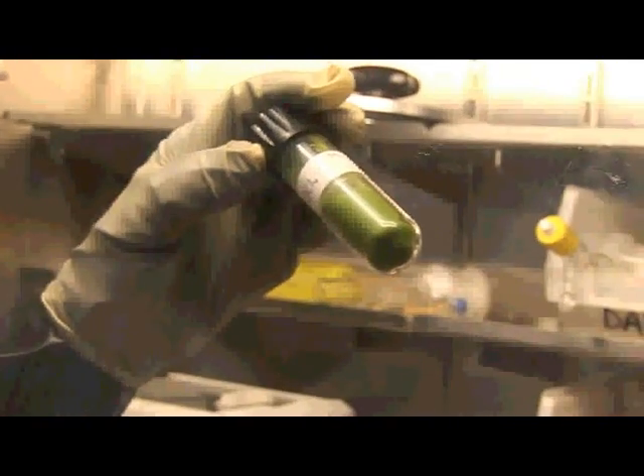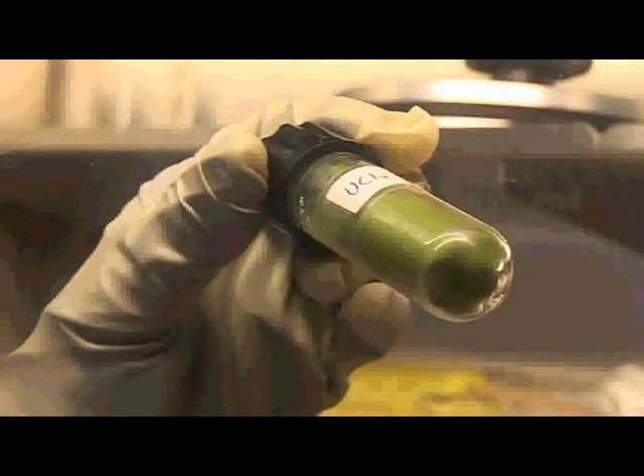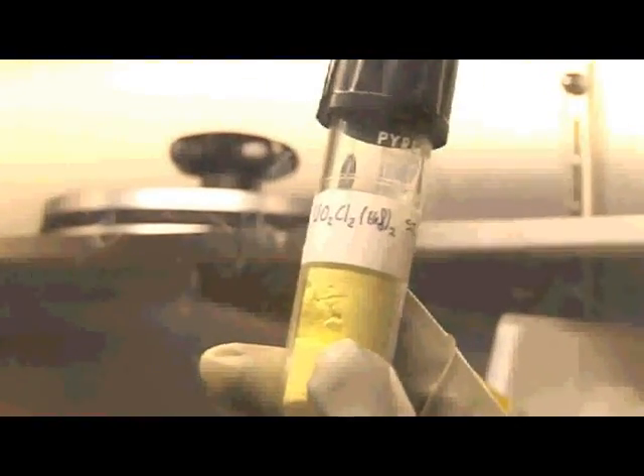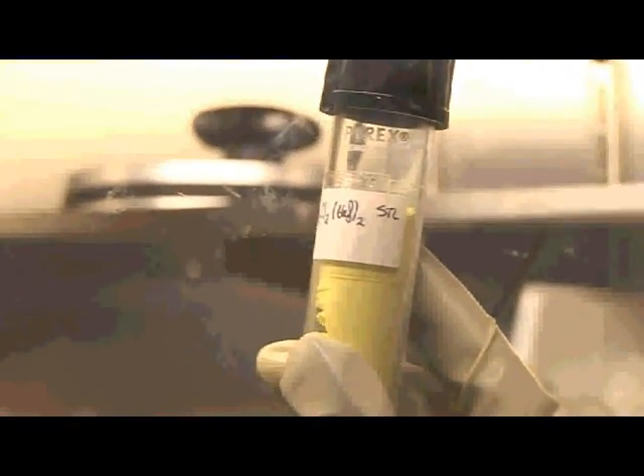This is uranium tetrachloride. It's solvent-free — it's a nice free-flowing emerald green powder. And if you dissolve this up in solvents like THF, you get beautiful green solutions from it. And here's another form of uranium — this is uranyl dichloride, which has got two organic molecules coordinated to it as well. That's this beautiful yellow colour.